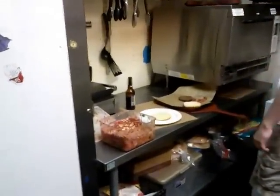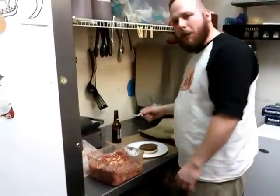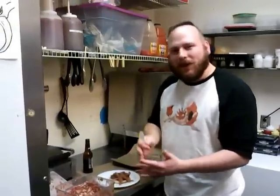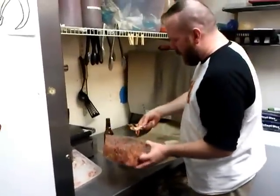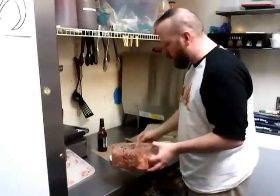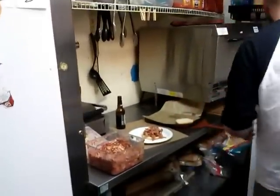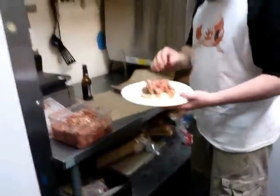Bun, burger, bun, burger, bacon — I messed my stuff up — bun, burger, bacon. Coleslaw: just get a nice amount of coleslaw on there. Two, three spoonfuls — Gragas would probably eat five minimal spoonfuls of coleslaw. That is a delicious-ass burger right there with some coleslaw and some bacon on it.